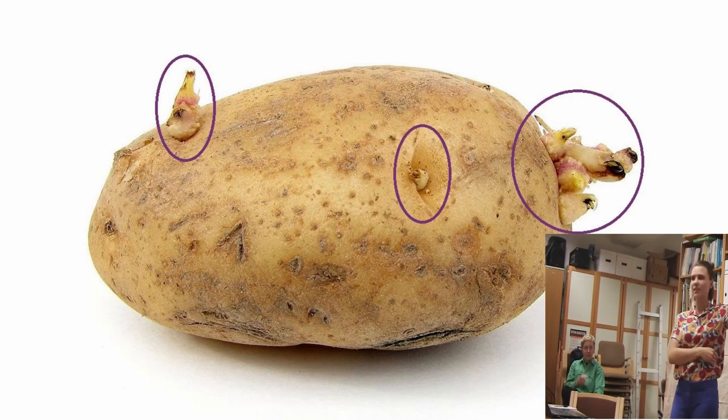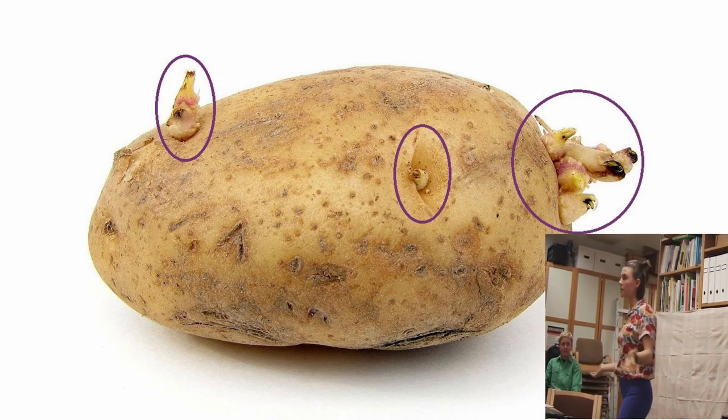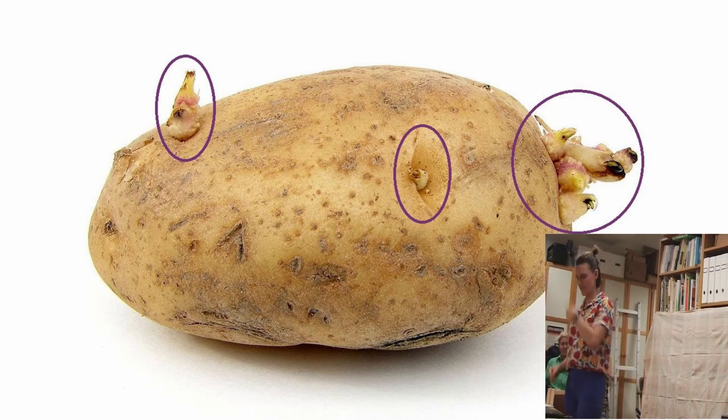What are these circled things? They're sprouts — they're potato sprouts. In English, we call them eyes. They're the eyes of the potato. That's a fun one.